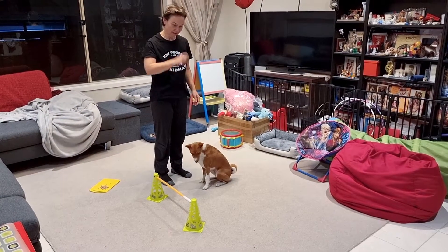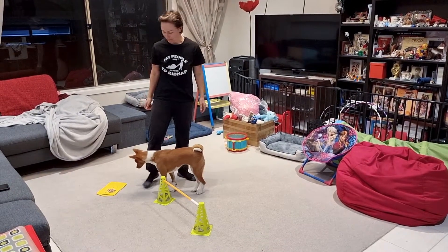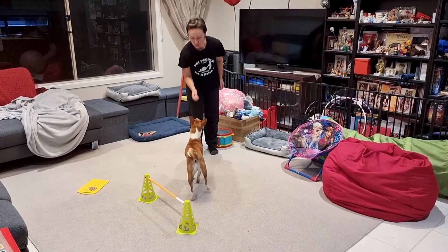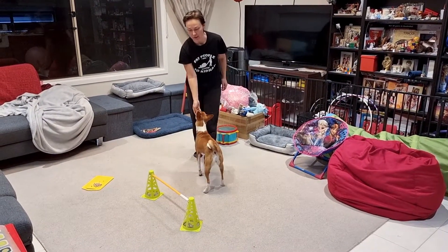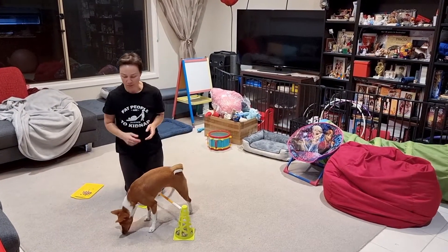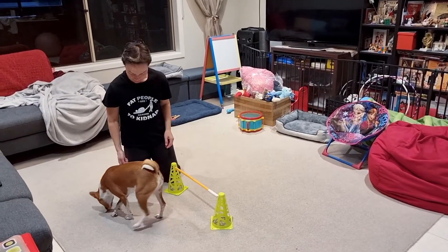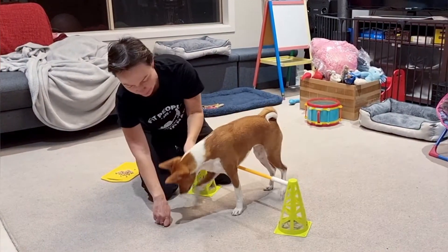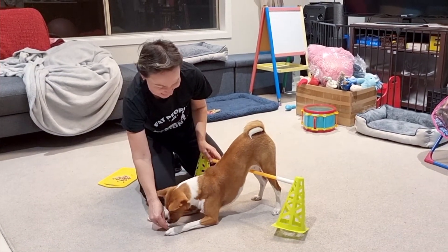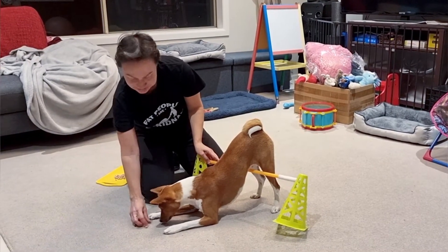One issue we have with Makina is that when she does a bow, it's not actually a proper bow — it's more like a stretch. So I'm trying to teach her. I was thinking about how I can teach her to do a proper bow, so I was going to try something new today.